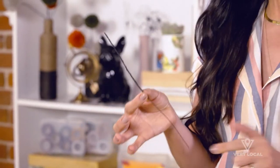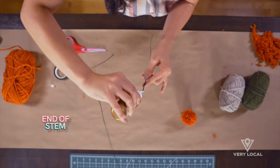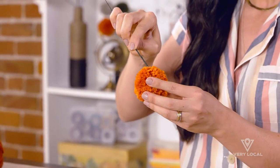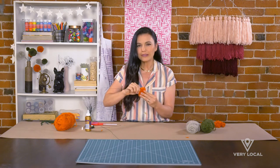To attach our stem to our pom pom flower we're going to add a dot of glue to the very end of the stem. Then I'm going to press it into my pom pom flower — kind of feel for it to go through a little bit, but you don't want it to go through all the way.